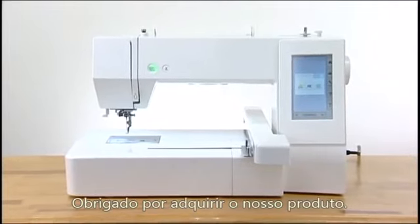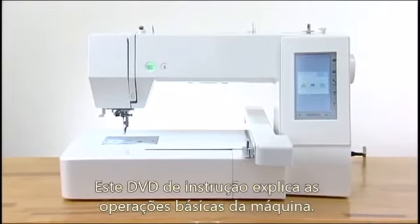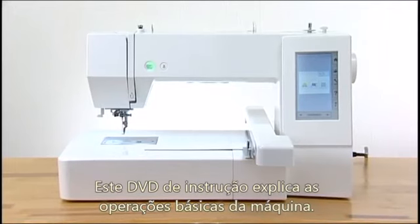Thank you for purchasing our product. This instruction DVD explains the basic operations of the machine.